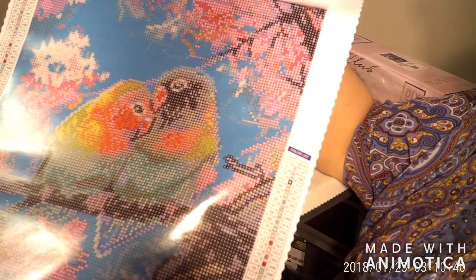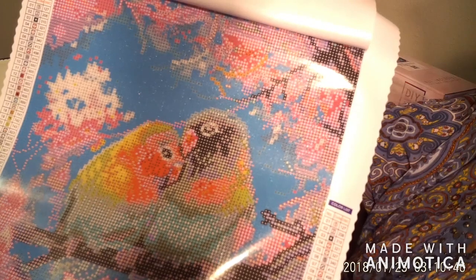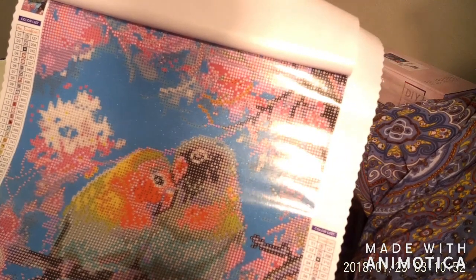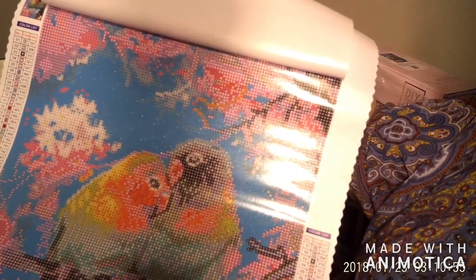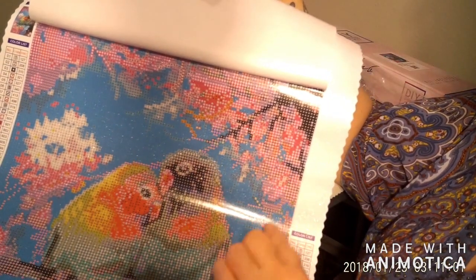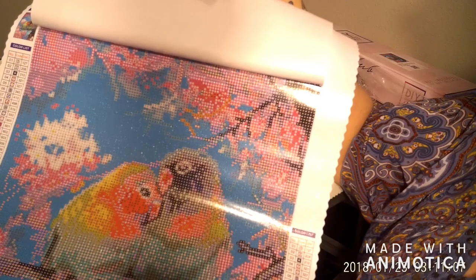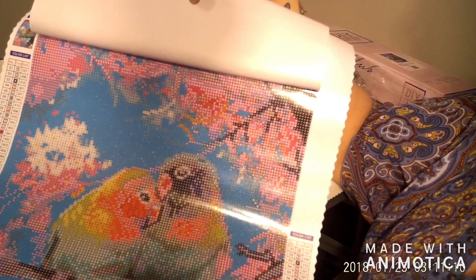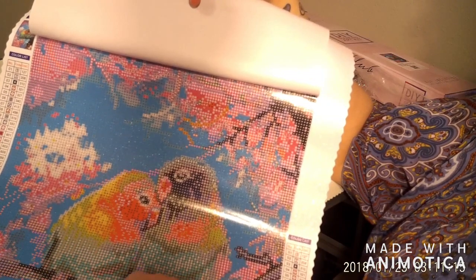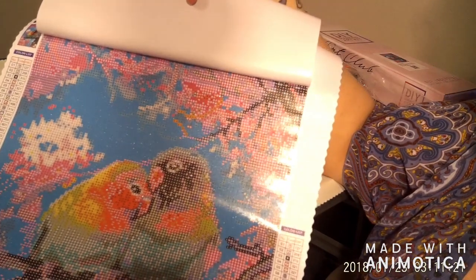Just look how bright and beautiful that is — the colors are just off the chart. There's pretty yellows and greens, and even the sky is a very vibrant blue, and then you've got your cherry blossom tree that the birds are sitting on. I don't know if it's cherry blossom trees but it looks like it to me — there's the tree limb they're sitting on and they're kissing each other. I just think this is awesome.